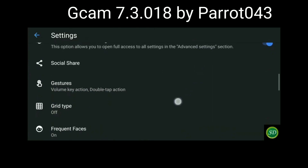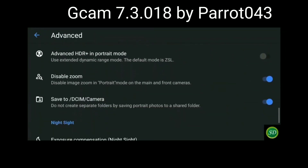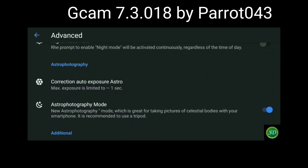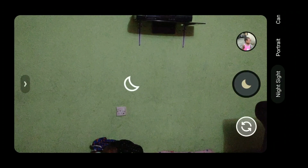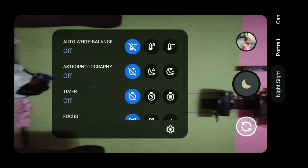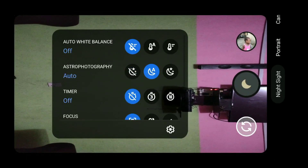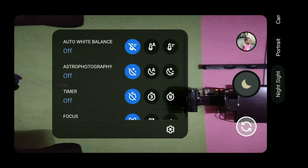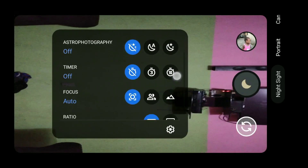Let me take you back to the former port, 7.3.018 by Parrot: in the advanced settings you had to go there to turn astrophotography off or on, and there was no option to put it in auto. But now in this new update, you just go into Night Sight, pop out the menu, and you can see options to turn off astrophotography, put it in auto, or turn it on straight. There are also options for auto white balance, timer, focus, and more.